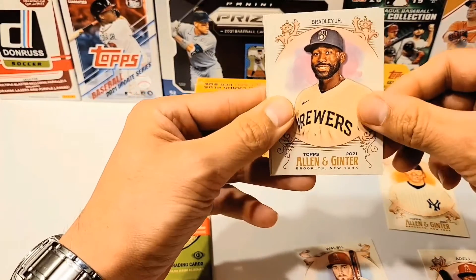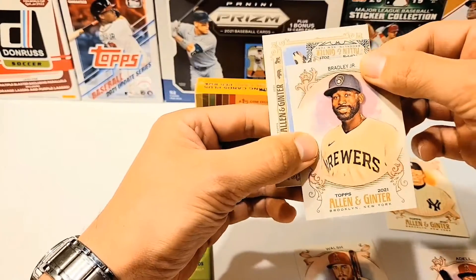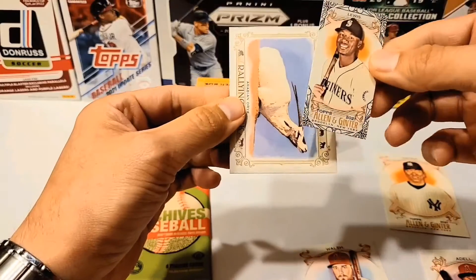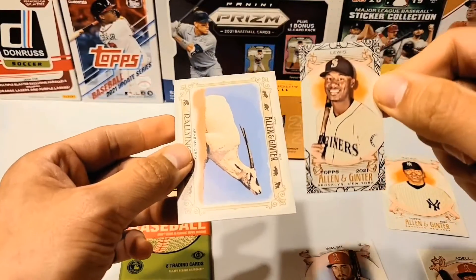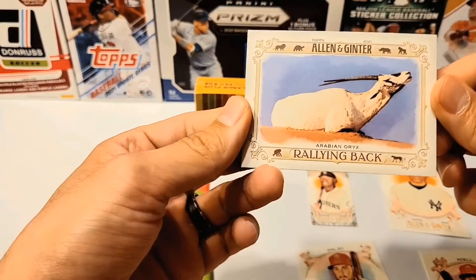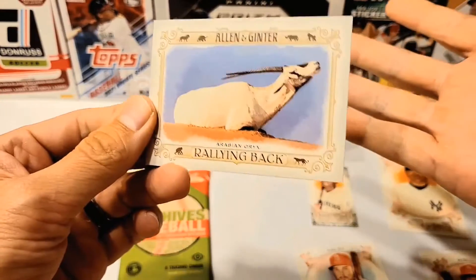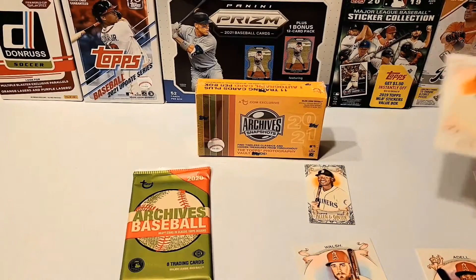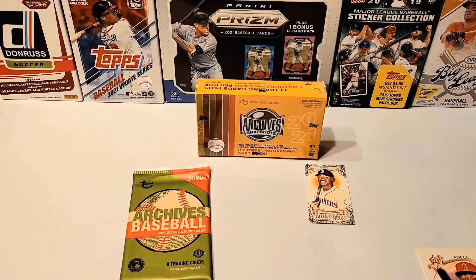We got Jackie Bradley Jr. And, it's a mini! We got a mini of Kyle Lewis. I got to look what kind of frame that is, but I know it's not just a base. And we got a rallying back Arabian Oryx. I don't know what that is. All right, let's put these on the side.